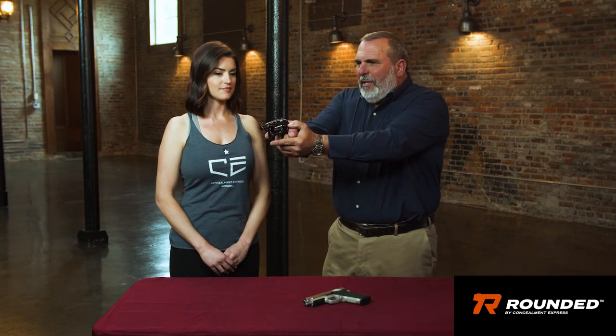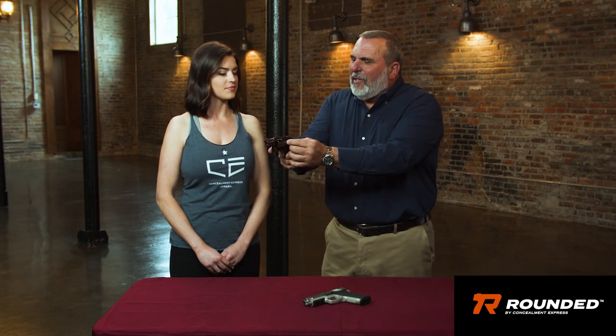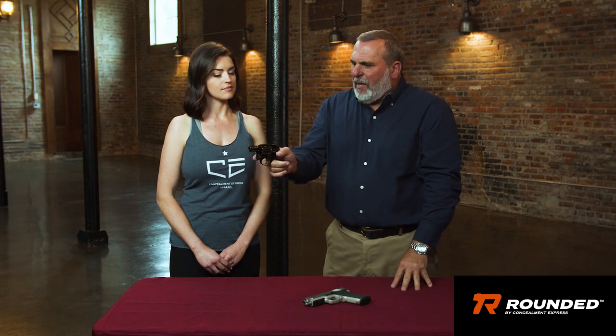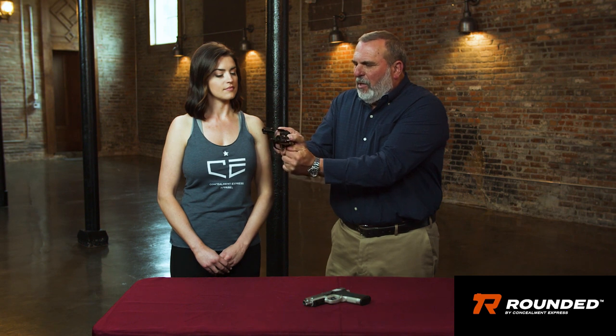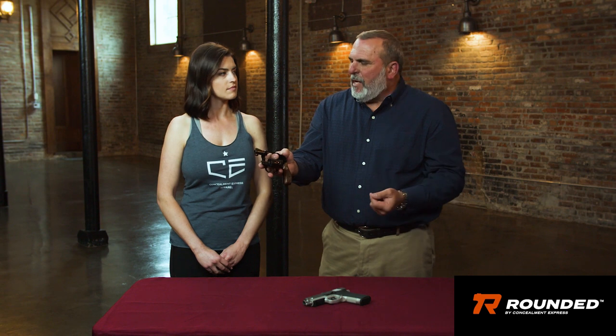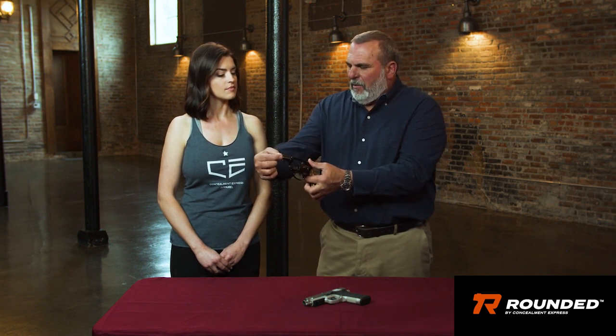The squib load goes something like this: you're at the range, shooting — bang, bang — and then pop. What that was, was there wasn't quite enough powder to make the projectile separate and now it's stuck in the barrel, kind of like getting something caught in your throat. Keep the firearm pointed in a safe direction, finger off the trigger, open the action, unload the ammunition. If you're at the range, ask the range officer for help — they have a myriad of tools. If not, take your cleaning rod, insert it from the front where the front blade sight is, and push backwards to get the projectile out. The reason we push it backwards is the actual diameter is only at the muzzle — this is called a forcing cone — it's a little larger and constricts as it goes to the front, so pushing backwards gives more room to dislodge it. That's how we take care of a squib load.